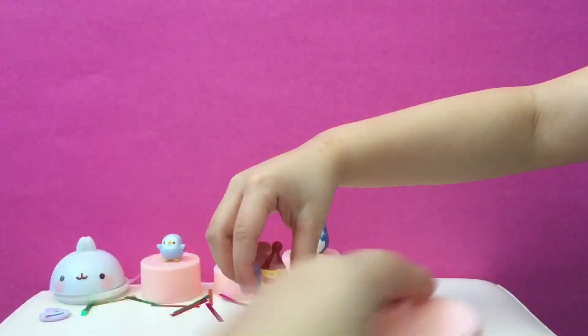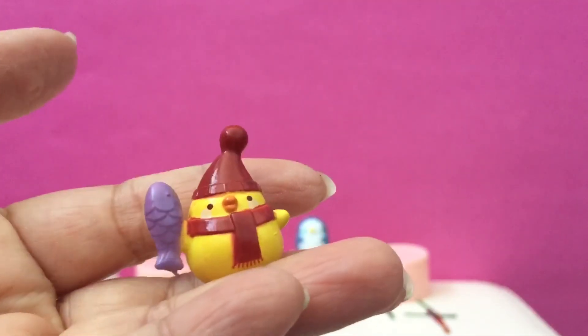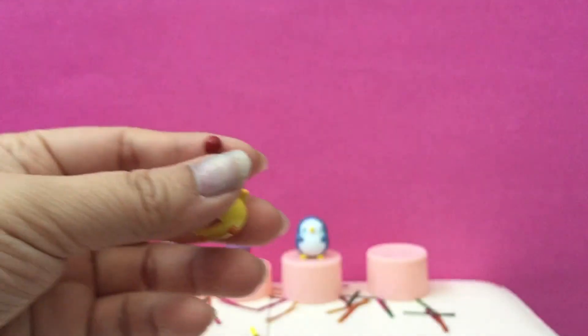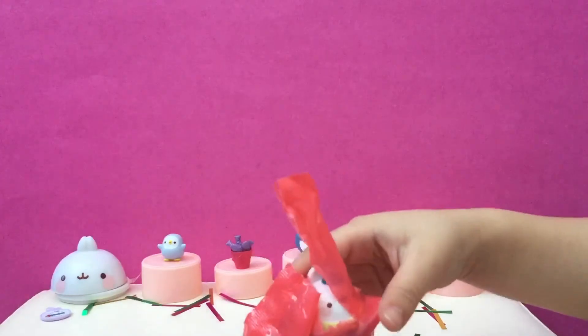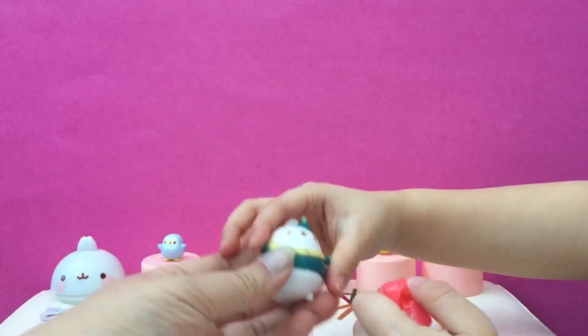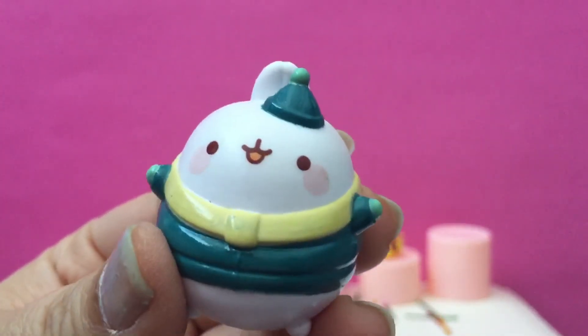It's a little chicky with a scarf and with a little fish in his hat. And a little fish. Oh, that's so cute. Last one — oh, it's a big one! Oh my gosh, Molong's got a little winter jacket and a toque.